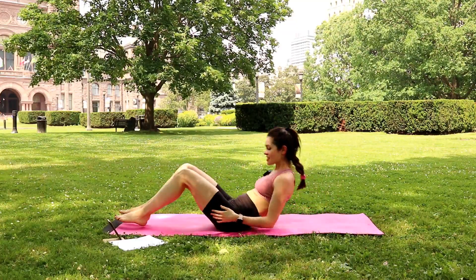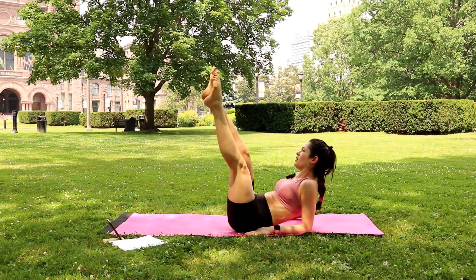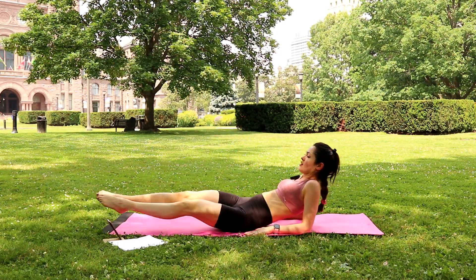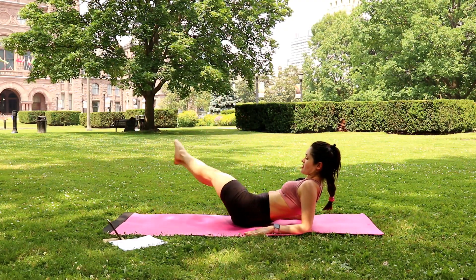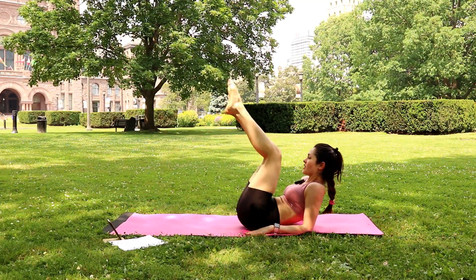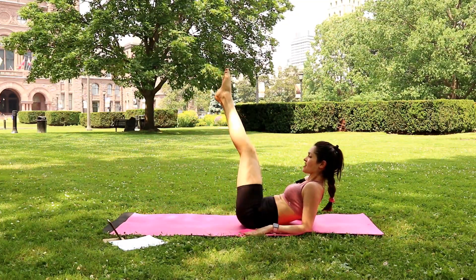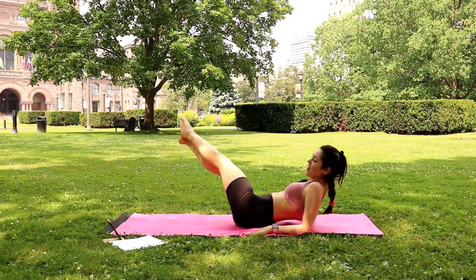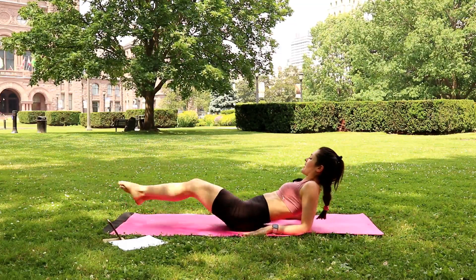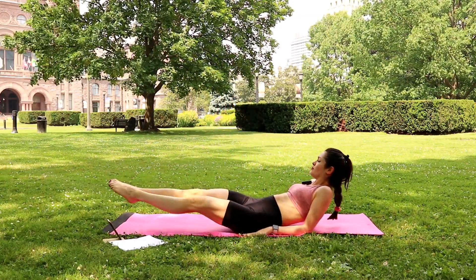Perfect. Next exercise — on our elbows, legs up, and we do a big circle on the right, and we will reverse on the left for the next 30 seconds. If this is too hard for you to keep your legs straight, you can even do this modification. And let's reverse — I'm going into the left side. You can do the modified version, but don't stop guys. Not today at least.